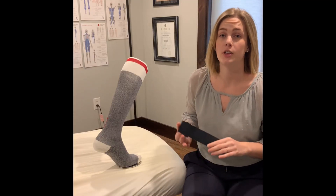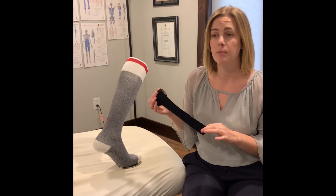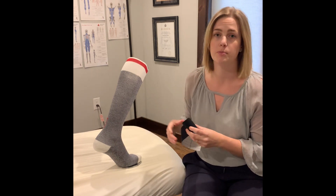Stay tuned for our next video where I walk you through taping with KT tape or spider tape for the bottom of the arch to help with support and pain management.